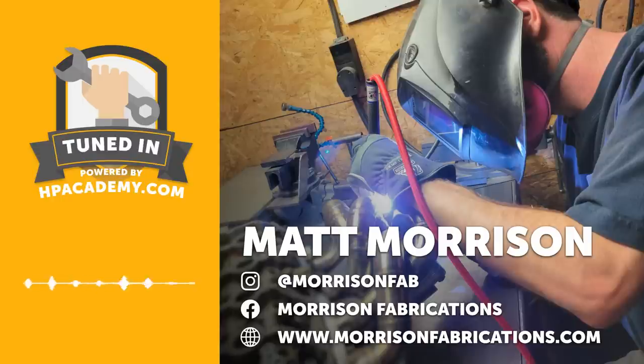Alright, enough with our introduction — let's get into our interview. Welcome to the podcast, Matt, thanks for joining us today. As we usually do, let's get stuck in by finding out a little bit about your background. You are a fabricator — how did you initially get interested and involved in the automotive scene?